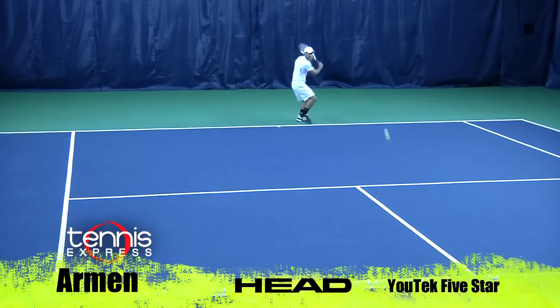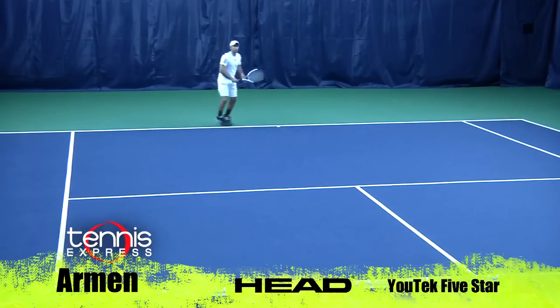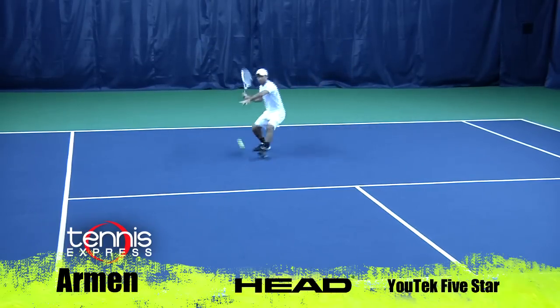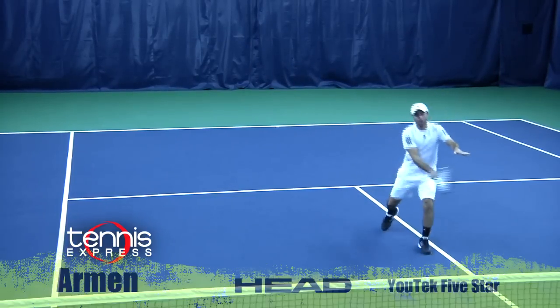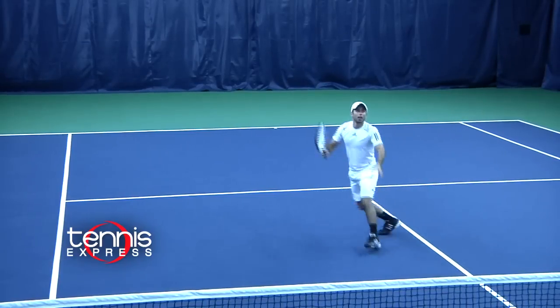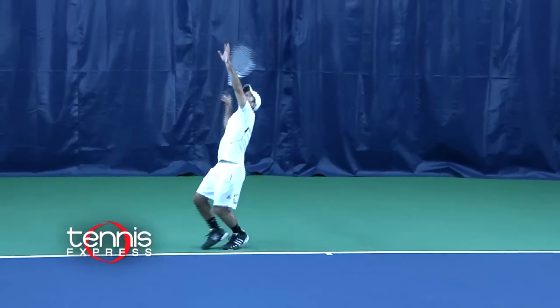On court, this racket felt great. It had less vibration — I could totally feel the difference with the quad face technology. It had a bigger sweet spot. I was able to hit through it easily and generate tons of power. Volleys were excellent, great pop, and I was able to keep my opponent on defense at all times. On serves, it had plenty of power and tons of spin.